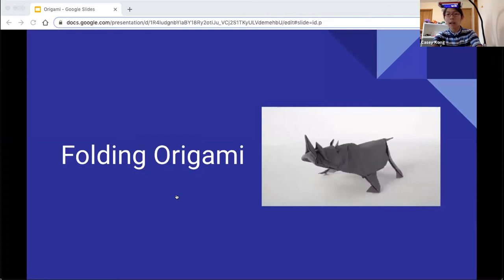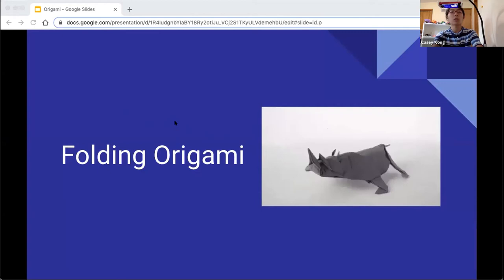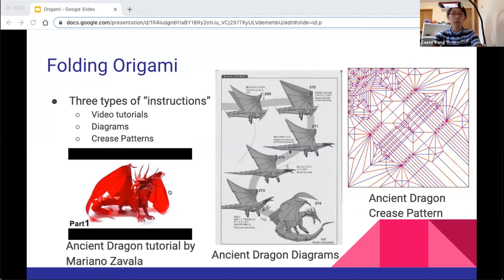Now I'll talk a little bit about how to actually fold origami. I just wanted to share this little clip — it's the unfolding of a rhinoceros, and I think it's really nice how it shows the model and all the details and how it's folded together. When you're making origami, there's really three ways you can learn: video tutorials, diagrams, and crease patterns.